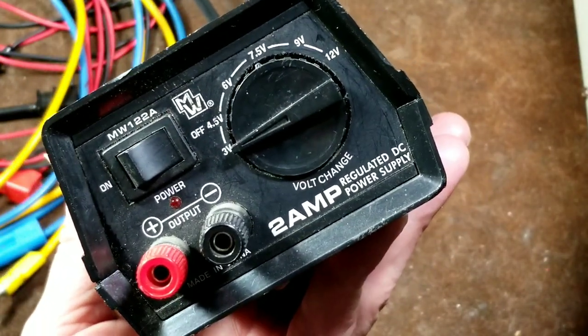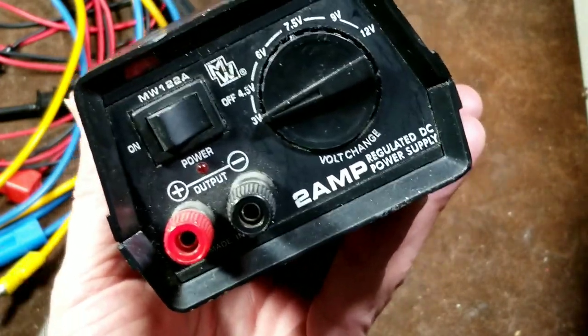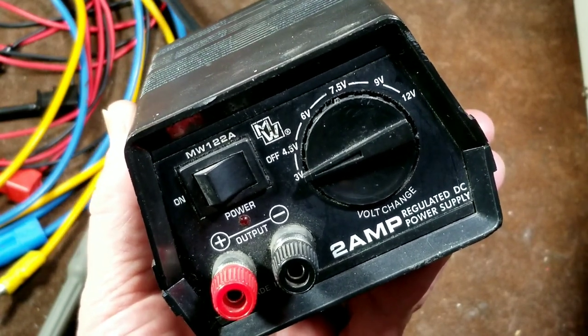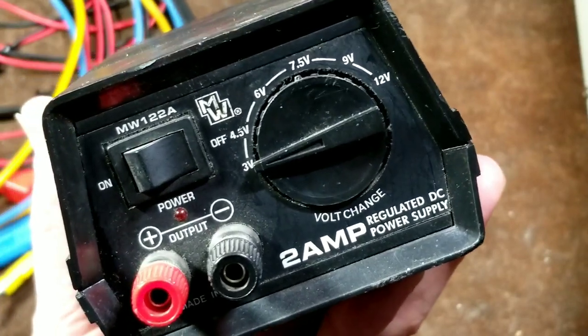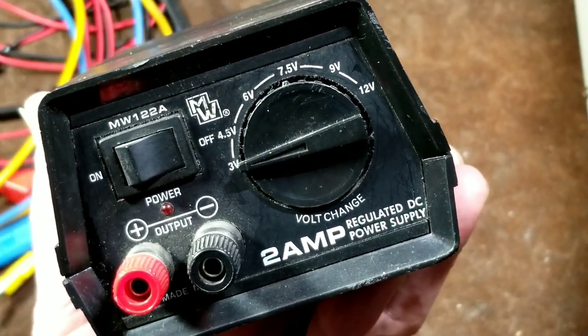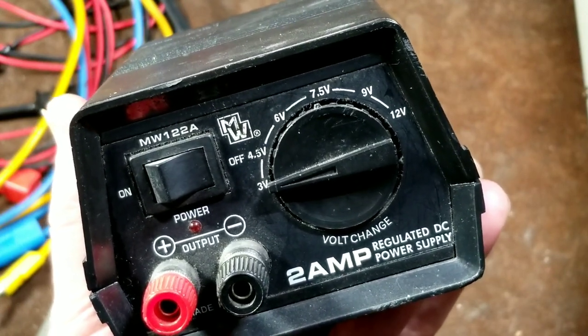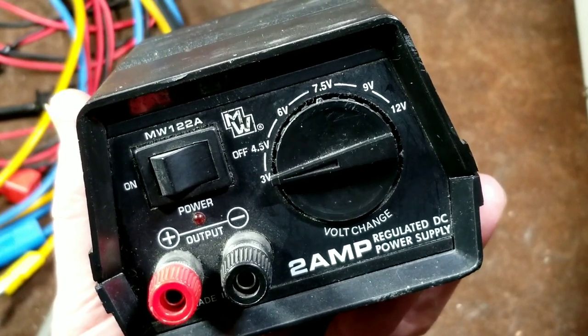It works well. It has very low noise electricity. That's because it's a linear transistor regulated power supply. It's designed to replace common incremental cells, such as 9-volt batteries or standard 1.5-volt batteries, whether those are nickel metal hydrides, rechargeables, or just alkaline disposable batteries.